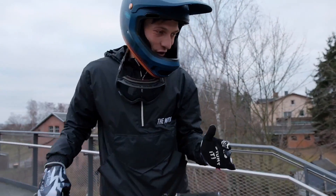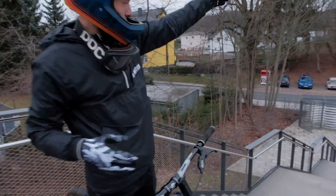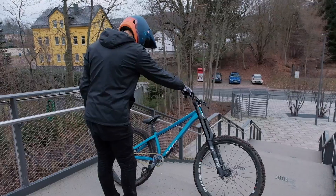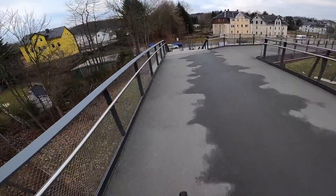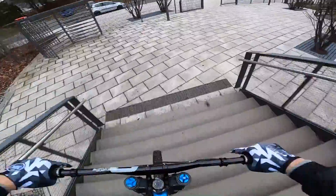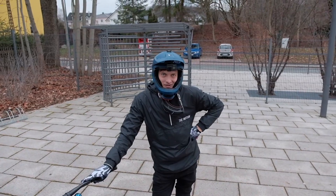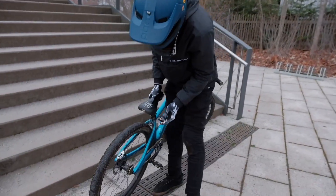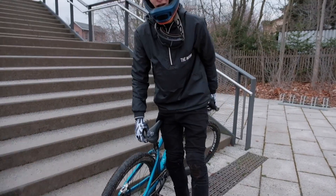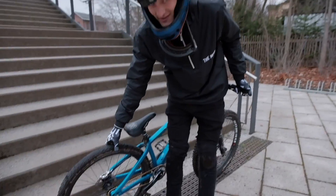Wir sind an einem ziemlich coolen Treppenset angekommen, das habe ich auch noch nie in irgendeinem Video gesendet — ist aber eigentlich direkt bei mir in der Nähe. Ich kann von dort Anlauf nehmen, doppeln, und dann unten nochmal. Ich bin mir eigentlich ziemlich sicher, dass das nicht so gut für den Rahmen ist. Ich habe für die Trails Luft abgelassen auf dem Hinterrad und habe nicht daran gedacht — der Durchschlag war gerade bis auf die Felge. Ich habe ja hinten keinen Dämpfer drin, deswegen nimmt alles der Reifen raus. Ich hatte gefühlt 2 Bar drauf — definitiv zu wenig. Aber nichts passiert, es zischt nichts, alles gut.